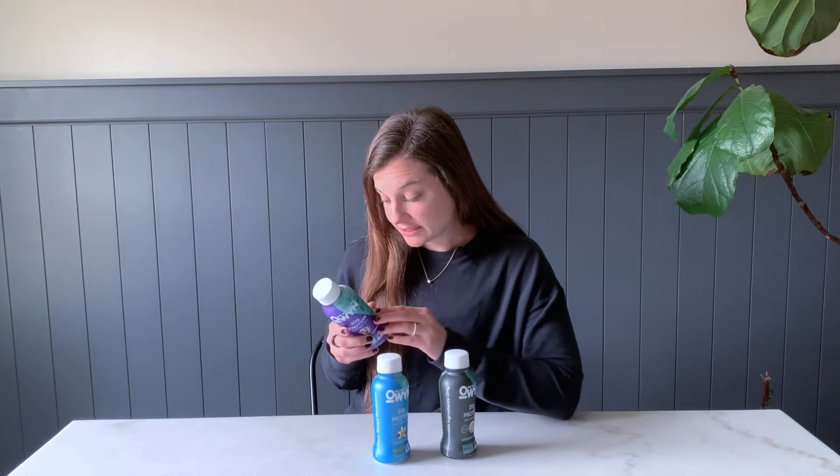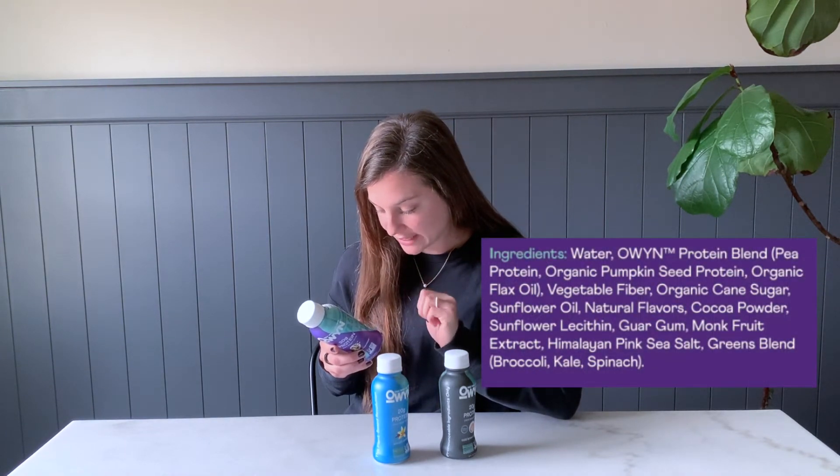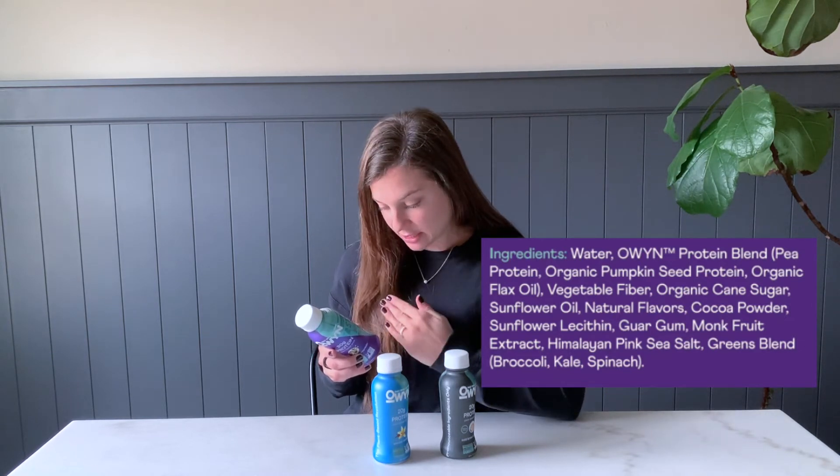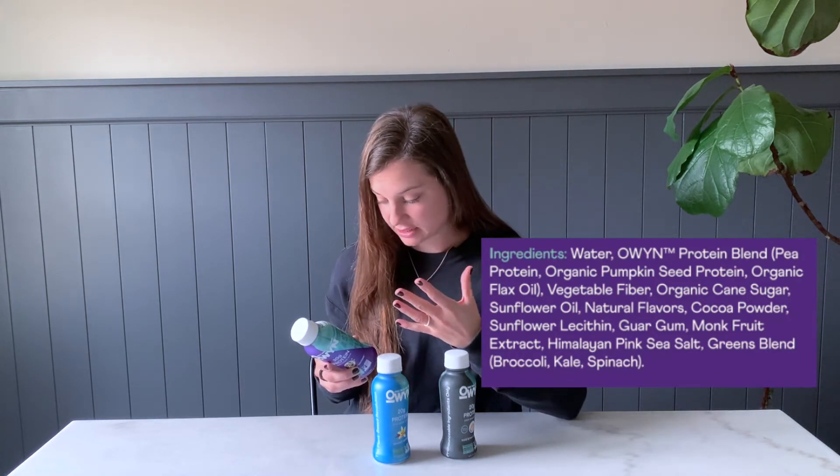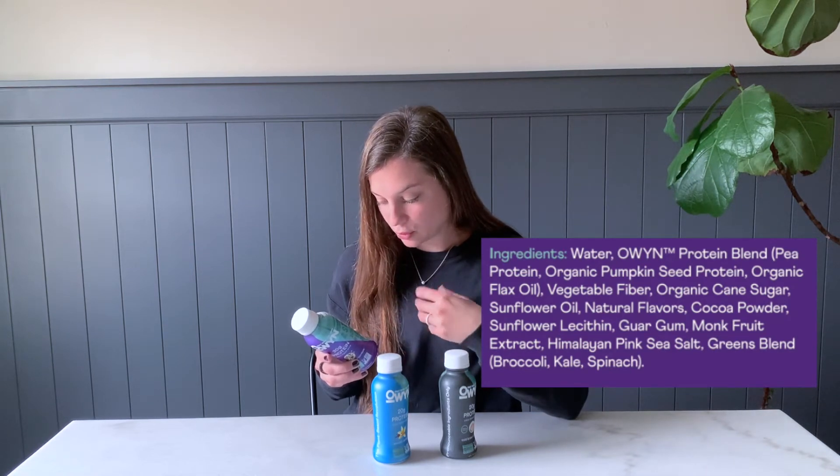What matters even more than the nutrient facts label is the actual ingredients. This is a drink with things mixed together — not a whole food — but we'll see if it's the next best alternative. In the cookies and cream we have water, their original protein blend, and a few other things. The sweetener source is cane sugar, with a little monk fruit extract at the bottom. There are also a few additives to stabilize it and make it shelf stable — sunflower oil for creaminess and fat, plus sunflower lecithin and guar gum as stabilizers. There's no research showing those are harmful, but I'm not going to claim it's a real food.